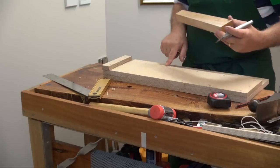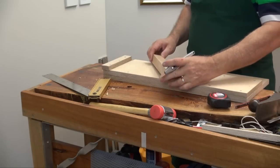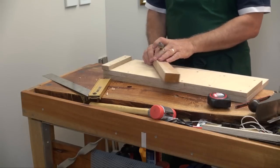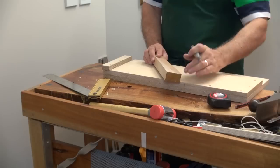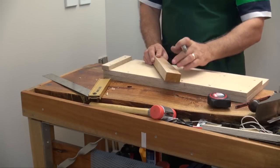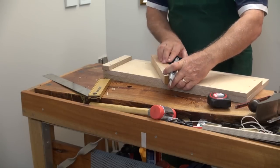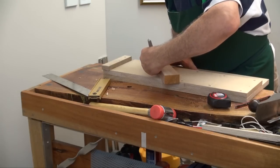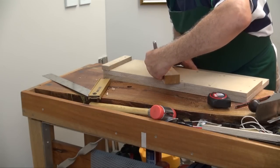If that's 45 degrees in there, with this block, have it hanging over a bit and then just seat it into that cut you just made and score a line on the other side of that piece.